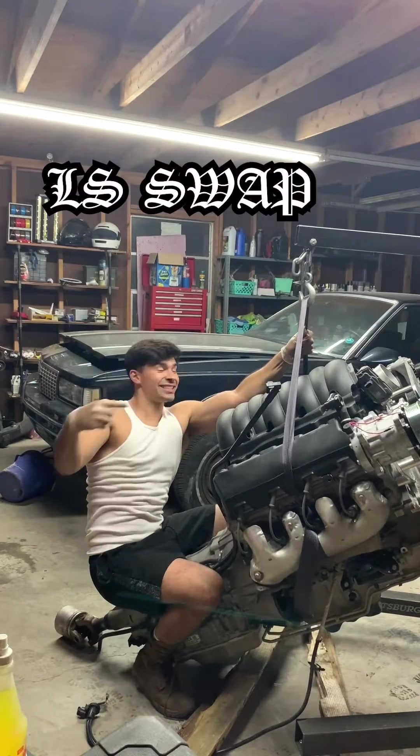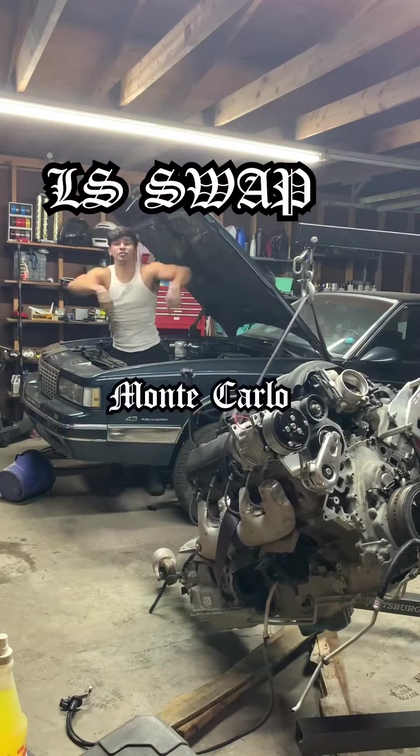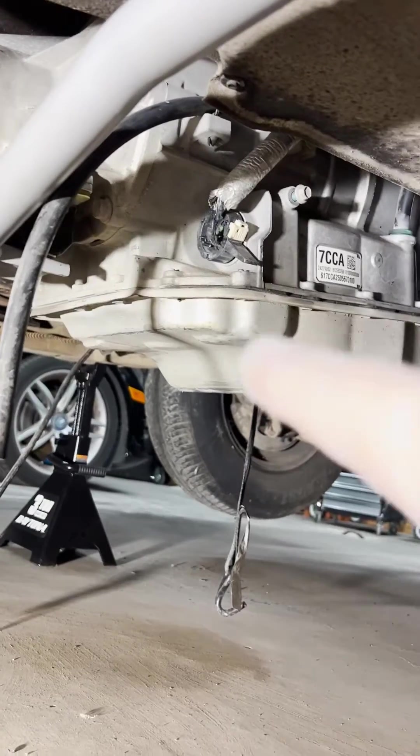I'm going to swap this engine into this car. Alright, let's get the computer.